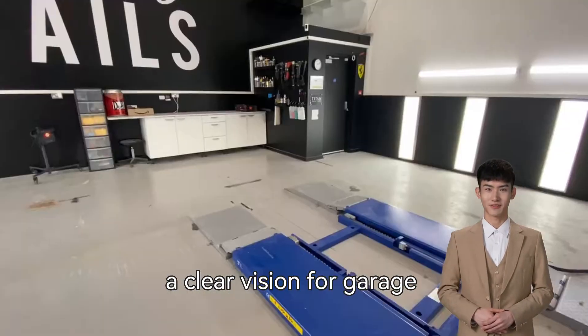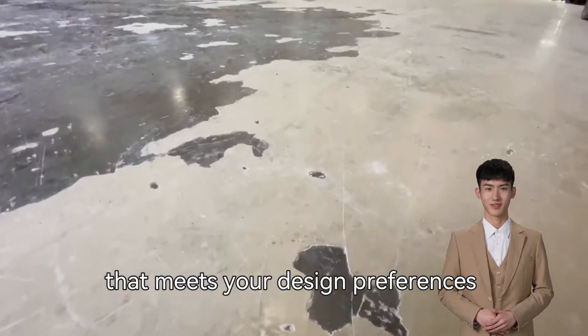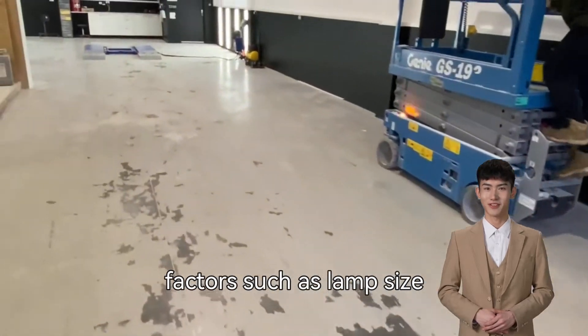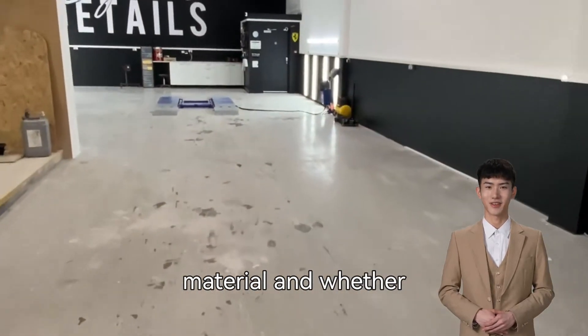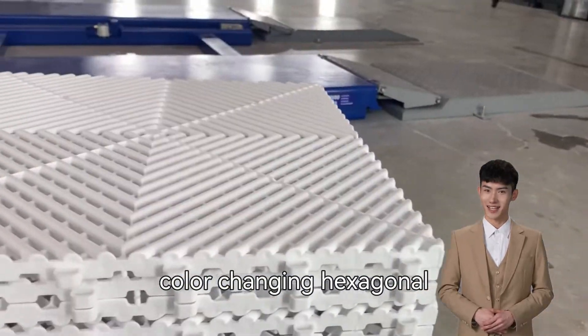Once you have a clear vision for garage lighting, choose the perfect hexagonal light that meets your design preferences and garage theme. Consider factors such as lamp size, material, and whether you need standard or RGB color-changing hexagonal lights.